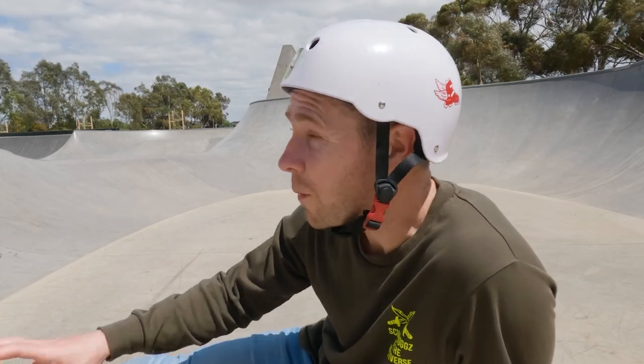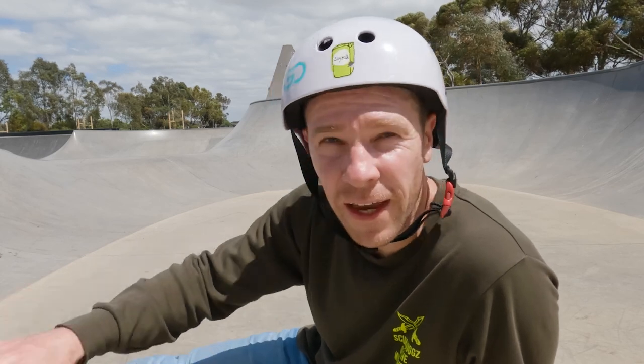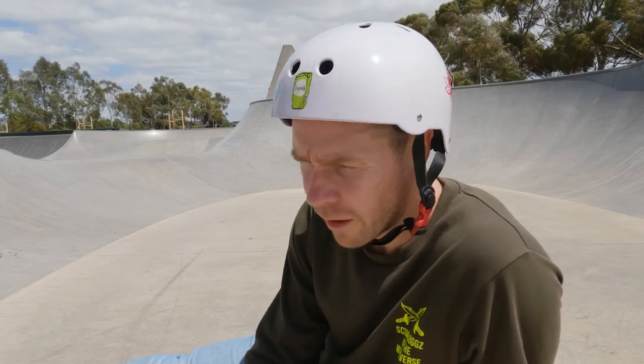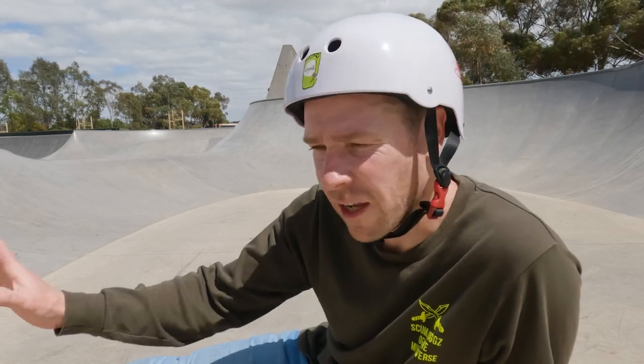I'm sitting here in the middle of the bowl because it's very windy out there. A quick summary on these gaskets: I've had a couple of small falls and they're perfect for that. For little falls they work well, but if you're going to get any massive falls from big tricks, they're not going to protect you that much. When you slip off a grind and land on your knees from body height, or onto the ramp on the transition, they're perfectly fine.